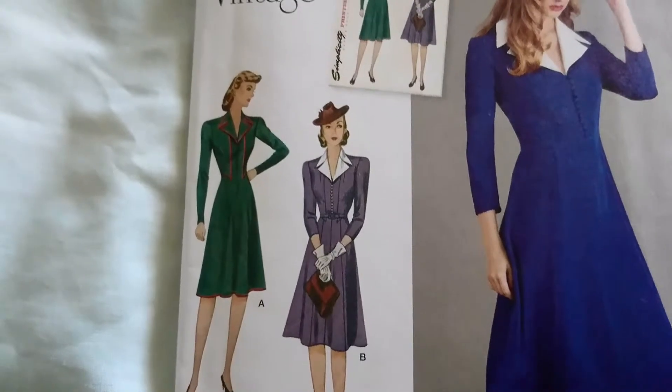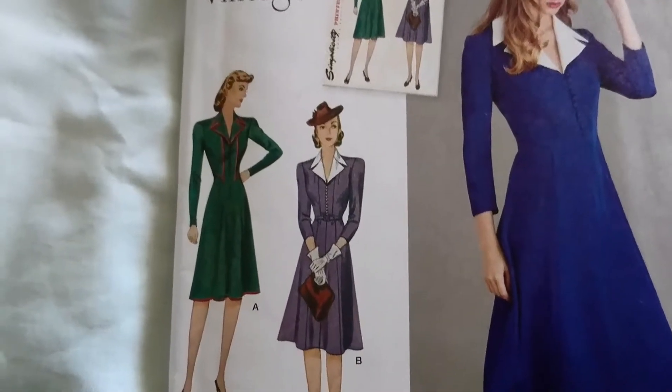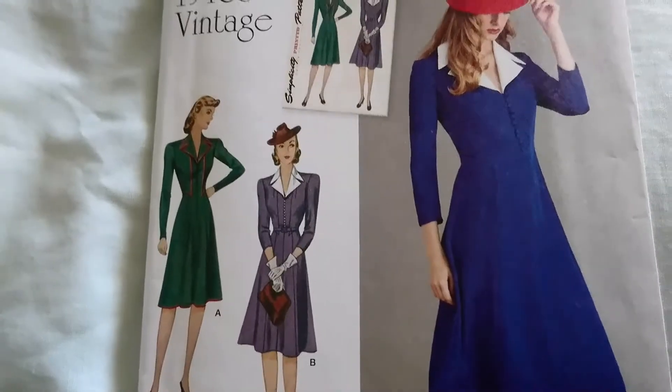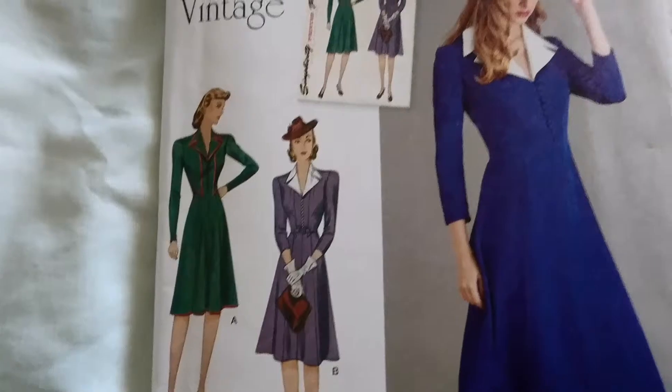I'm not sure if or how I'm going to be able to make this happen. Since I went back to work I've been struggling to find time to sew at all, but I'm determined to push myself — and I won't even have a plan B, to be honest, because that'll make me get this done.